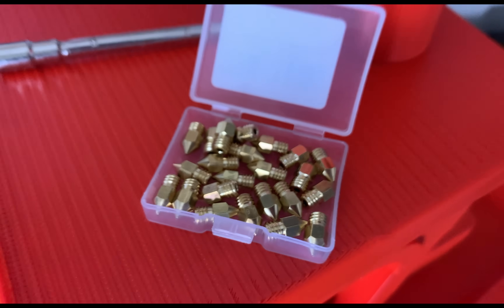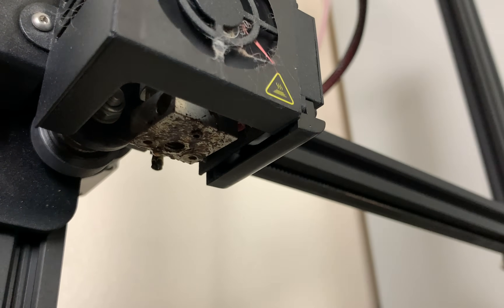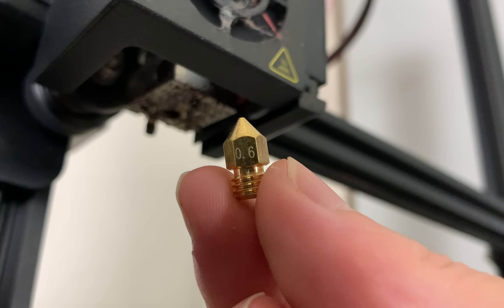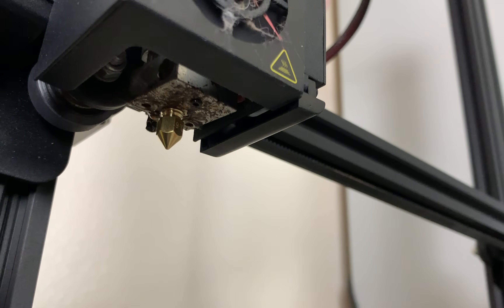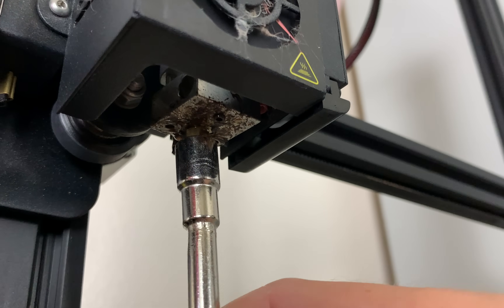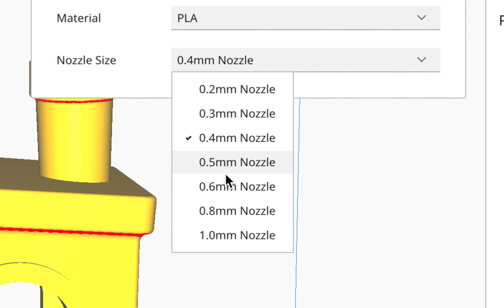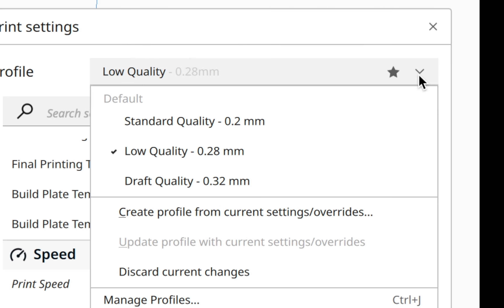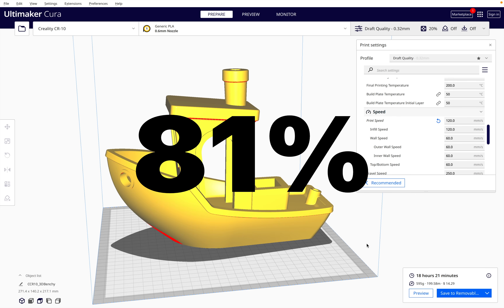By using a bigger nozzle, you could get much quicker 3D print times. With a bigger nozzle, you could also increase the layer height. Now with these changes, we've reduced the print time by 81%. But there's still one more thing we could do.